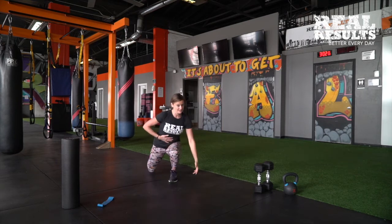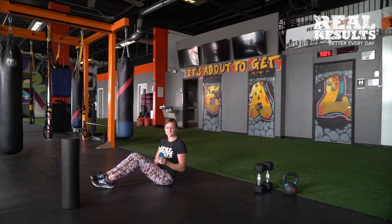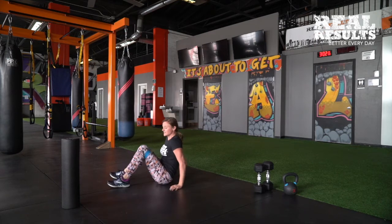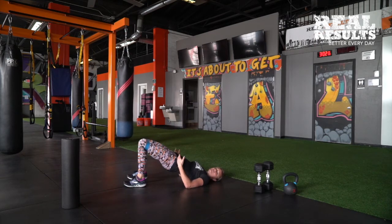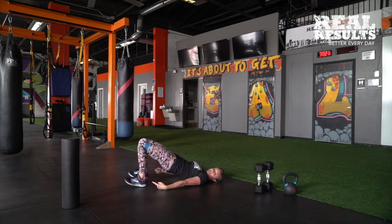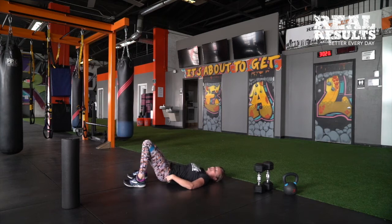Then we want to activate — we want to activate our core. Whether you have a mini band or not, you can do all these exercises with or without it. If you have a mini band, take it on up above the knees. Heels are going to connect into the ground and we're going to lift up through the glutes — we'll be doing this in the workout as well. I recommend doing about 15 to 20 reps, squeezing all the way up. Heels are connected — we're not on our toes. We're activating our glutes as we're doing this.